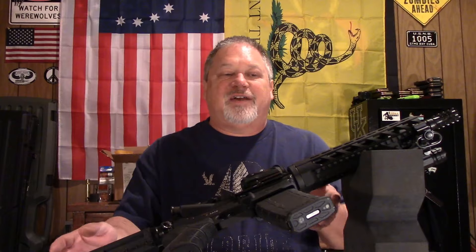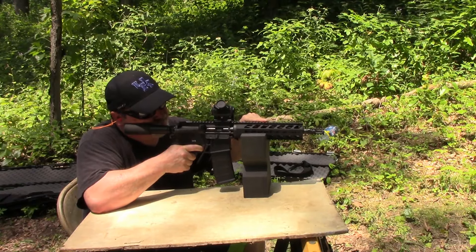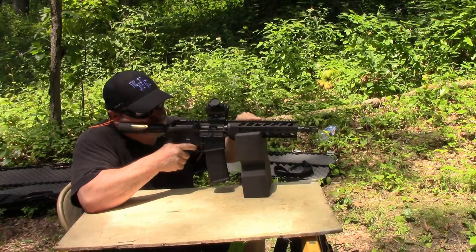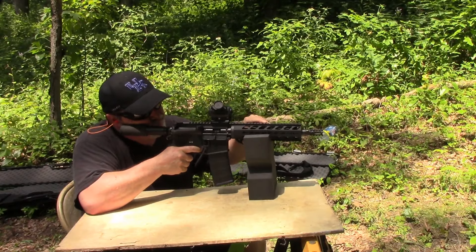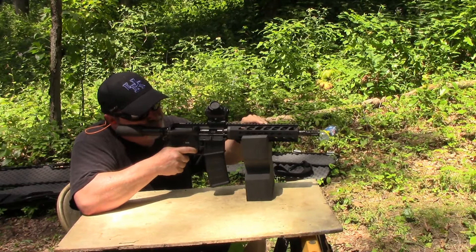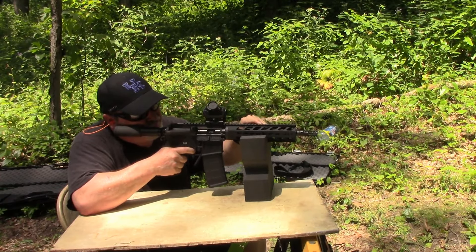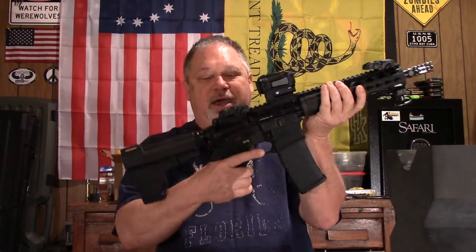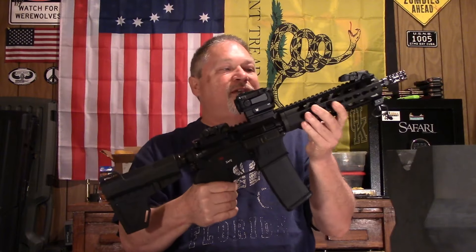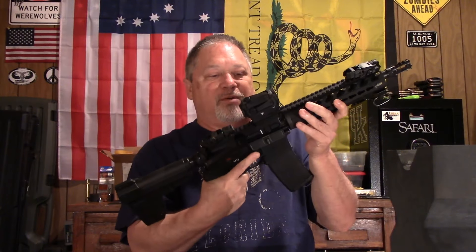What I want to talk about is I've put a few hundred rounds — probably about 500 rounds — through this DB15. One thing right off the bat, as far as the feel, I like the rubber grip that it's got on it. I've always been kind of partial to rubber grips.